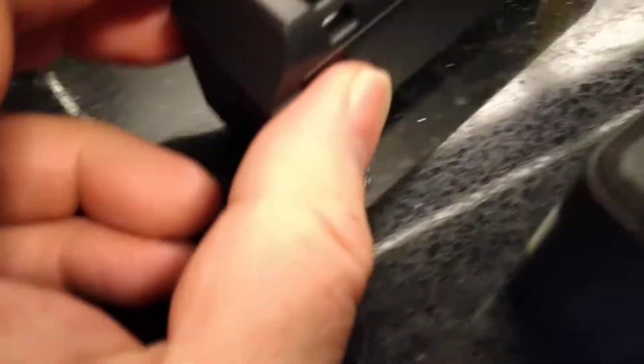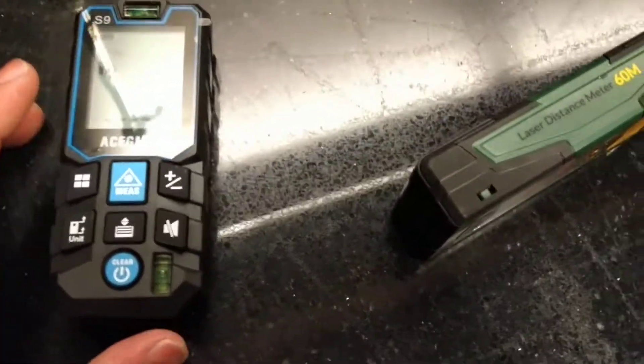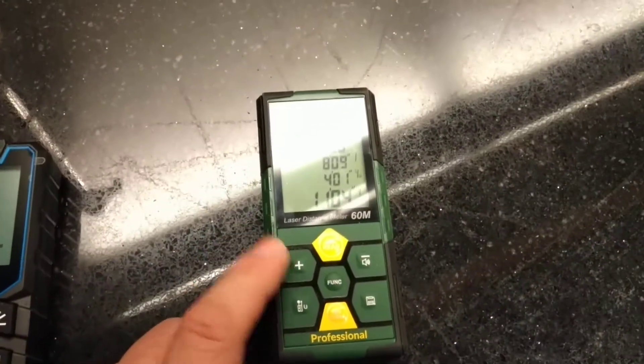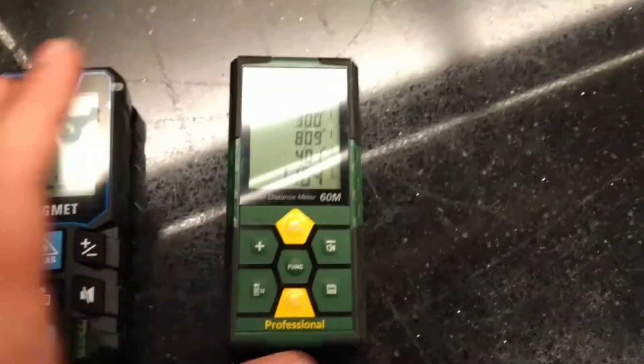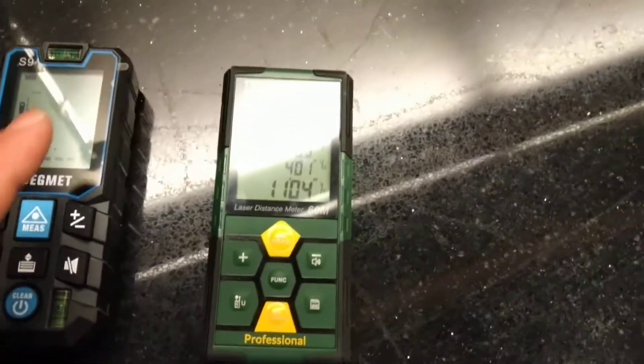What I don't like is the little lanyard loop — look at the size of this loophole compared to the size of that one. Also, this one came with just a soft pouch, almost like a sunglass pouch, whereas the other one came with a nice heavy-duty pouch you could clip onto your belt. Once again, I'm not being paid for this — I'm kind of leaning towards this unit.